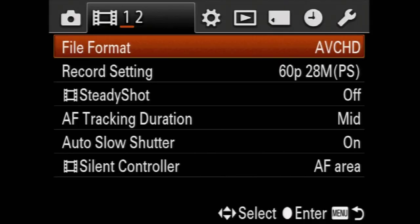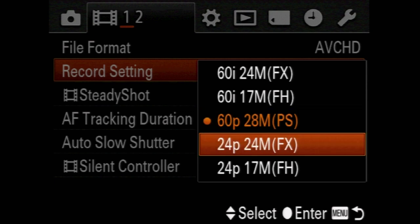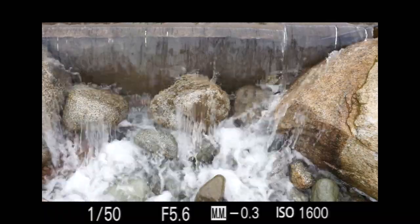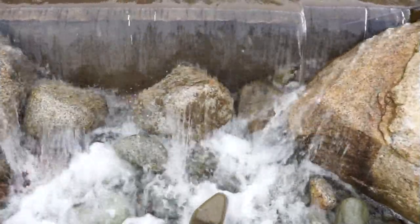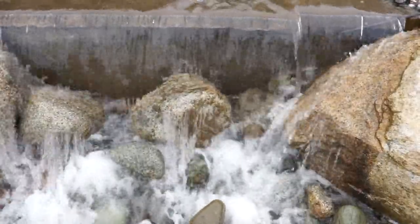There are two pages of video settings. The Alpha 99 can record in either AVCHD or MP4. I edit on a Mac and prefer AVCHD — the resolution and data rates are higher. The only supported resolution in AVCHD is 1920x1080. You can shoot in the video-compatible 60-frame mode or the cinema-simulating 24-frame mode. Use the highest data rates: 28 megabytes per second for 60p, 24 for 24p. A different version of the Alpha 99, not sold in Canada, supports 50-frame mode. There are lower data rate options, but you didn't compromise when you bought this camera, so why compromise on this?